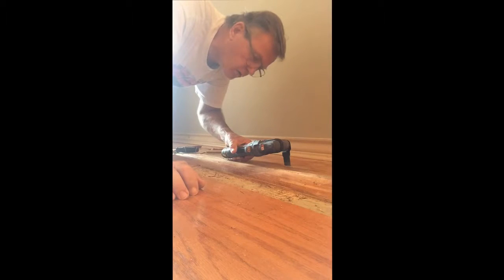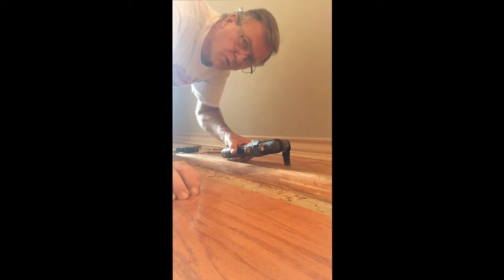Get yourself a groove started right on the line between the two pieces — the one that's good and the one that's bad. Cut all the way through down to the concrete level so that you can peel it up.